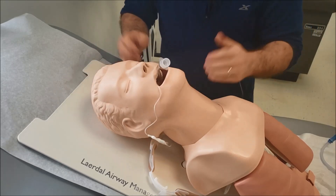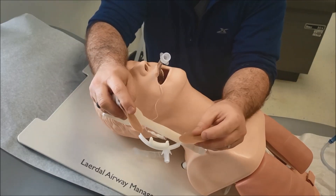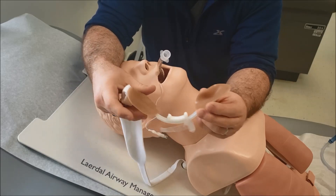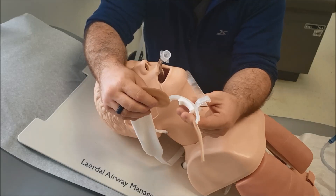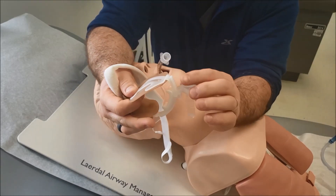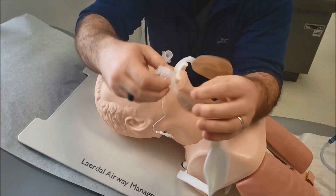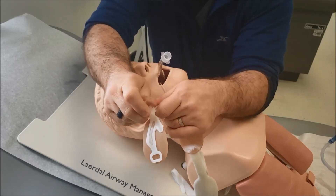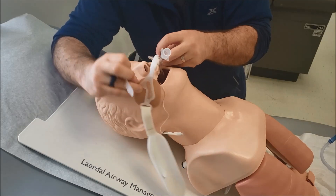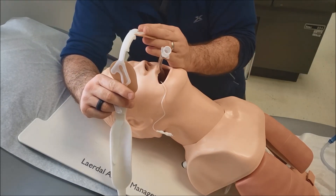Another thing we use is a commercial tube holder. This is the Hollister tube holder — very common. It comes from the package like this, flexible, sticks to the skin, and gets more sticky over time. We change these every couple of days or when soiled. It has two sides — a little piece holds the tube and goes back and forth. On one side, this piece will actually come off, which is key to the trick I want to show you.